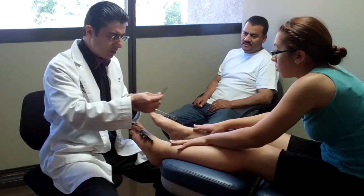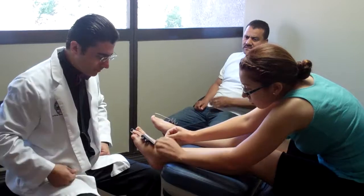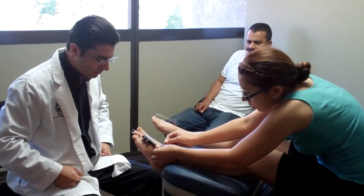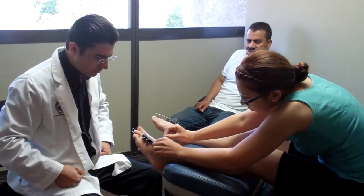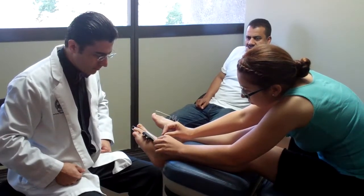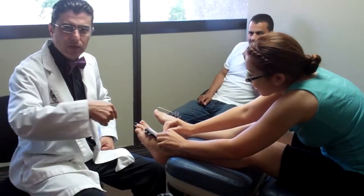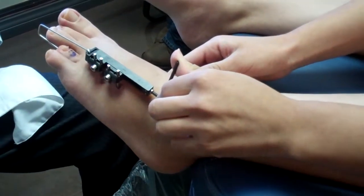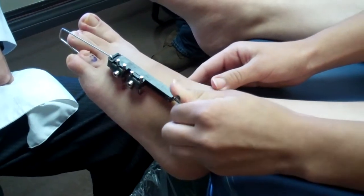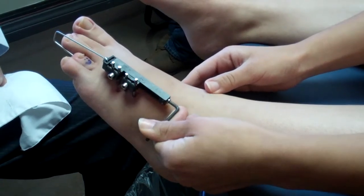So I'll let you do one more turn. I would put it that way. Do you feel it? Yeah. And stop it.